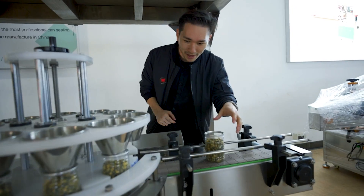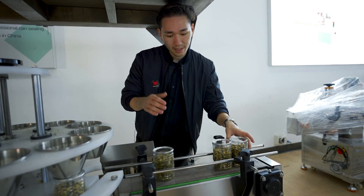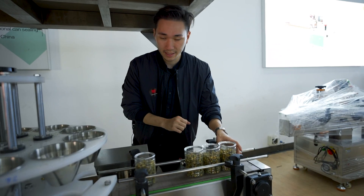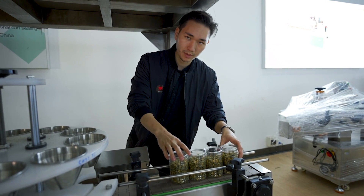Now they're coming out and here they're coming to the next station basically where they're getting sealed up. This machine will also be explained in another video. All right I think that's it for this video. Please have a look at our website www.machinapack.com for more information. Thanks for watching.